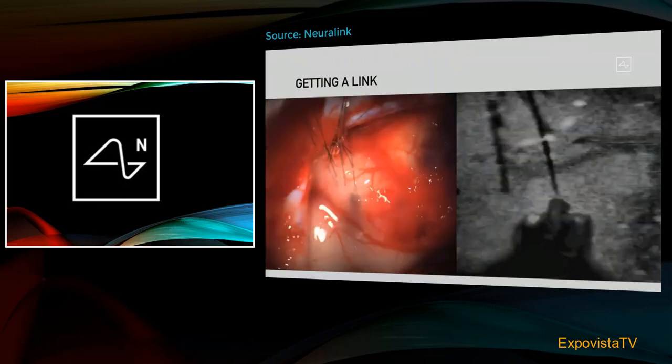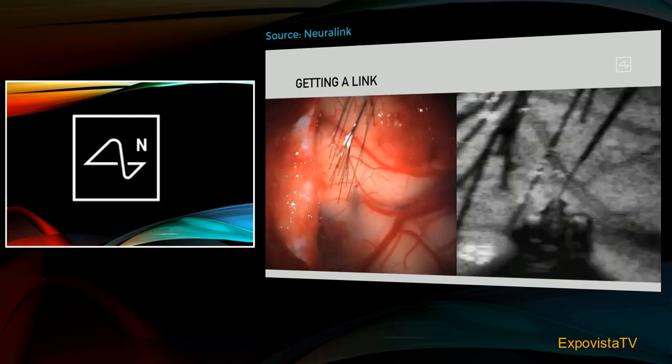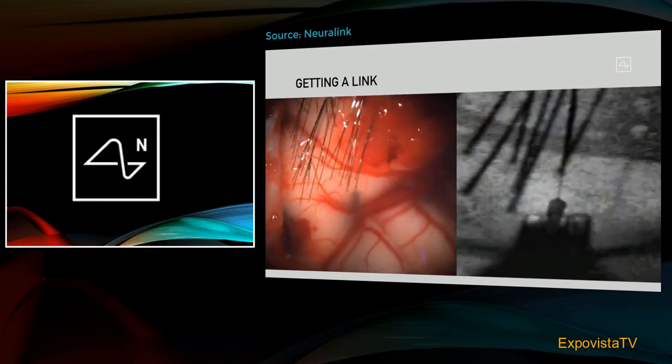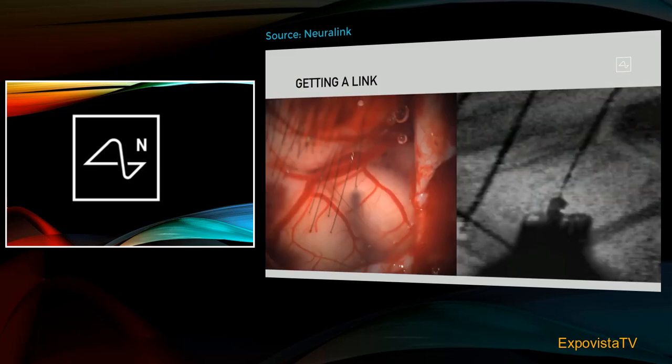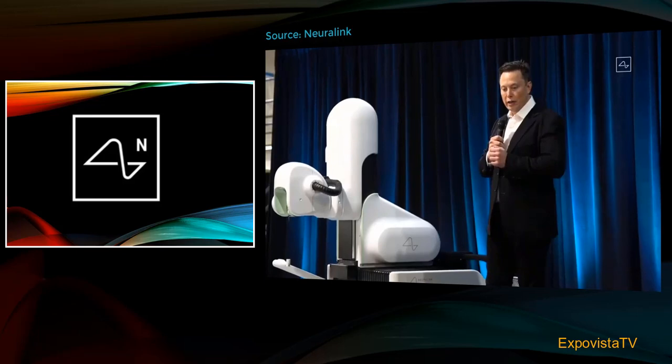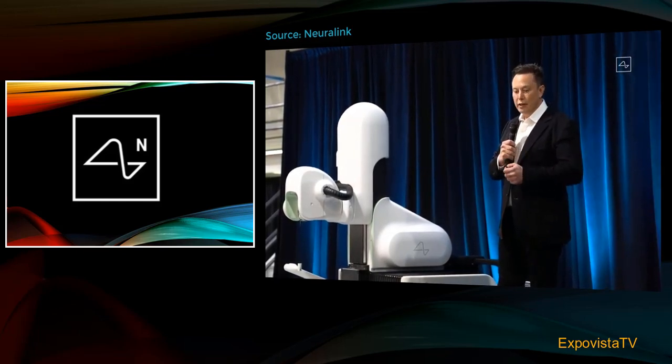This shows a close-up view — not too gruesome — of the electrodes being inserted in the brain. If you look closely, you'll see that it's a little counterintuitive: if the electrodes are inserted very carefully, there is no bleeding. If you have very tiny electrodes inserted very carefully, the robot actually images the brain and makes sure to avoid any veins or arteries, so that the electrodes can be inserted with no noticeable damage. At a really small scale, stabbing something with a wire does not cause bleeding.